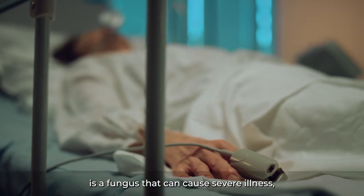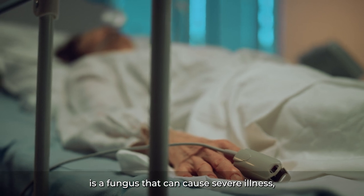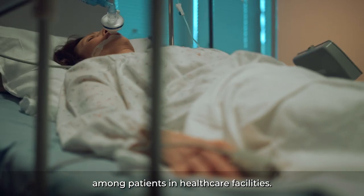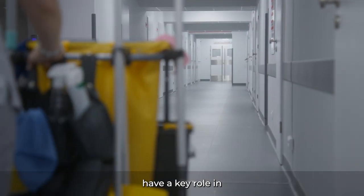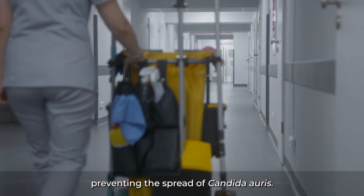Candida auris is a fungus that can cause severe illness, and it spreads easily among patients in healthcare facilities. Environmental cleaning staff have a key role in preventing the spread of Candida auris.